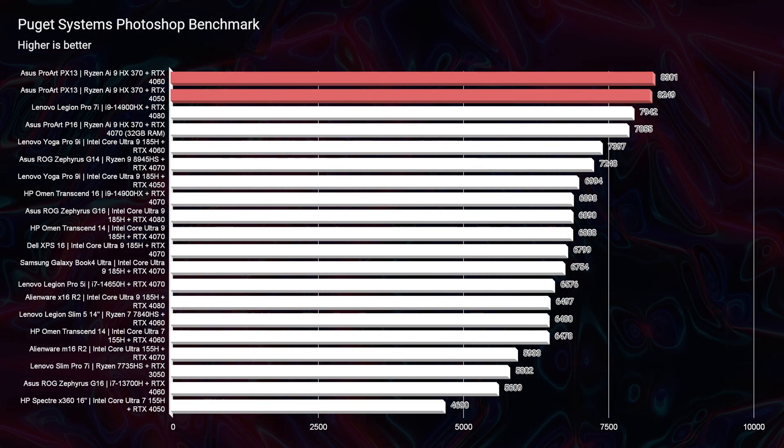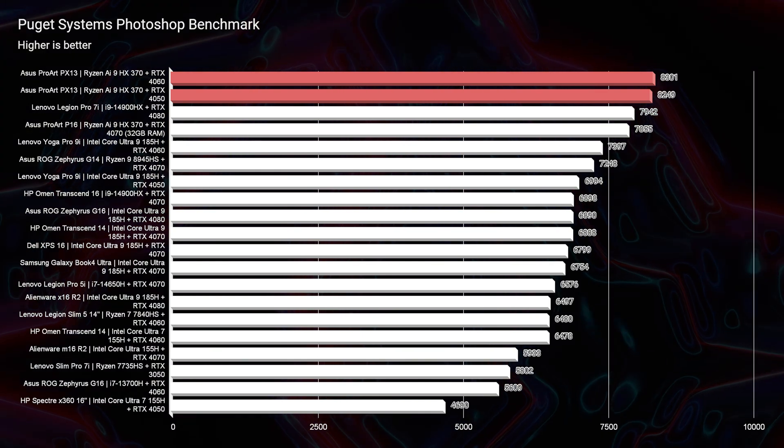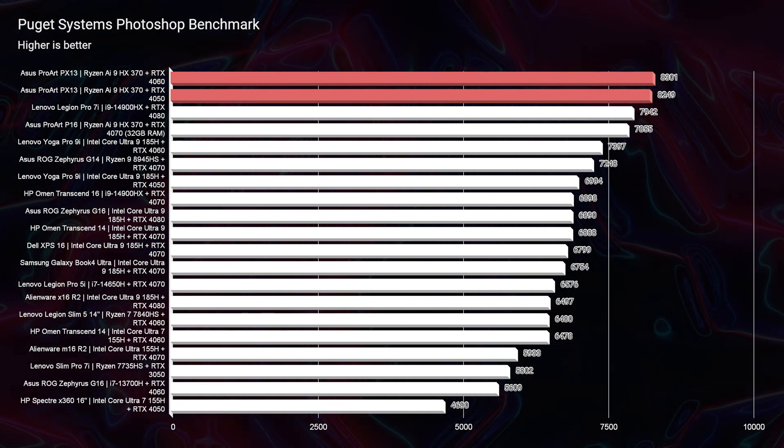Now looking at Photoshop, same thing — 8,249 on the Photoshop benchmark for the 4050 versus 8,301 for the RTX 4060.